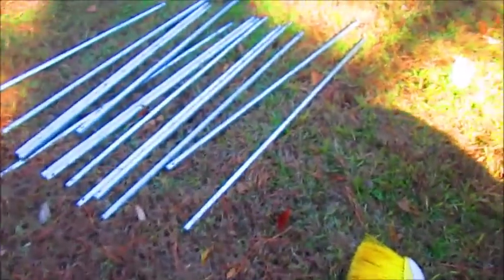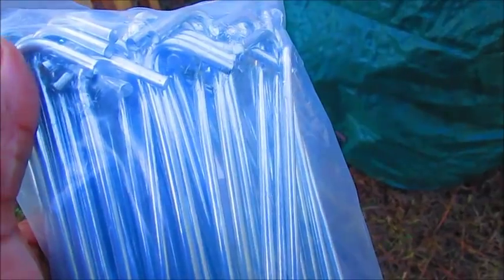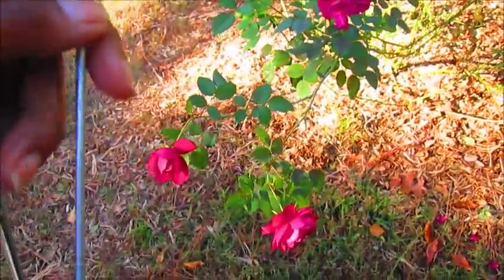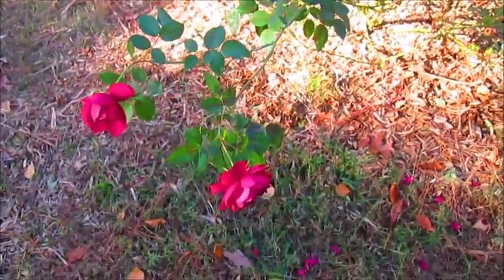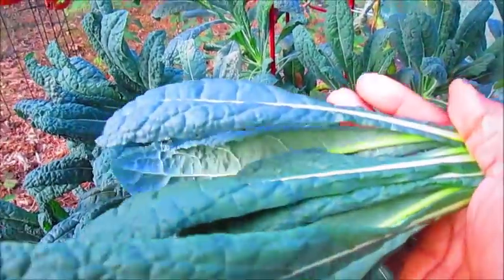The little pegs — stakes — that they give you to hold down the tarp are so tiny I had to get my own. They come in a pack of 50. This is what they look like — I'll leave a link to these. And this is what they give you: these little tiny, really thin ones. Let me take one out to show you the difference. This is the one that came with the greenhouse — super thin, I can almost bend it. And this is the one I bought: you can see it's a lot thicker.